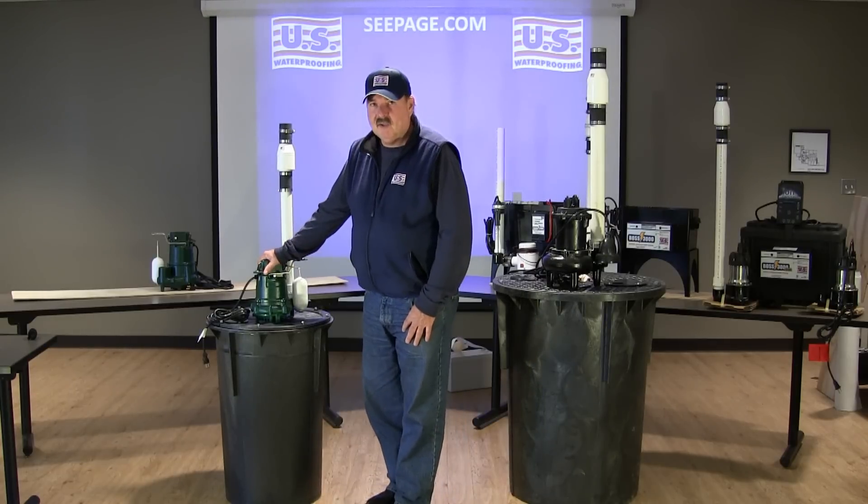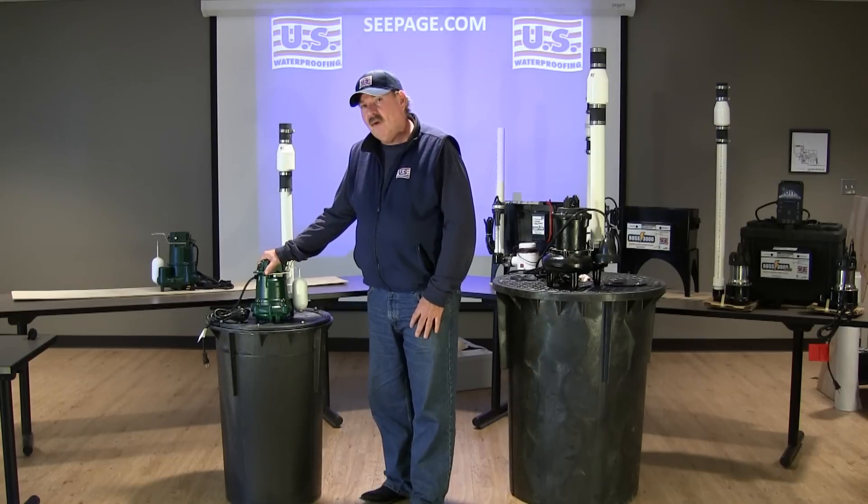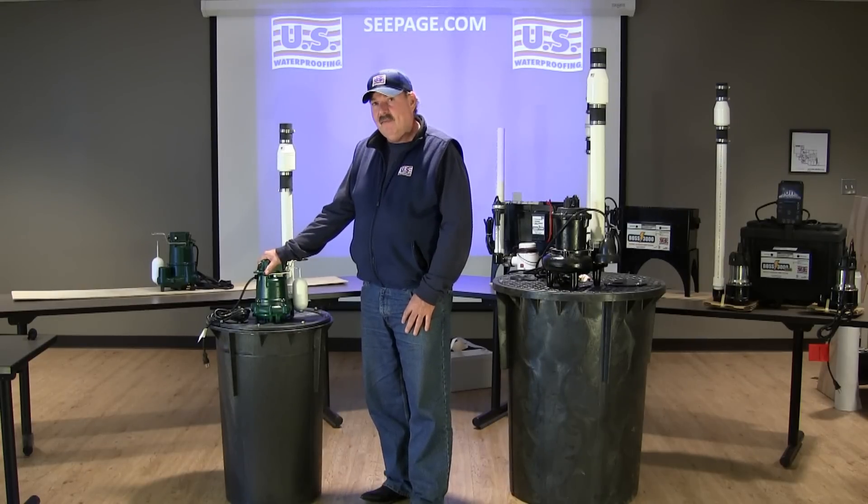When it comes to the pumps themselves, this Model 53 Zoller is a third horsepower unit. It pumps 34 gallons of water a minute out of a 10 foot head.